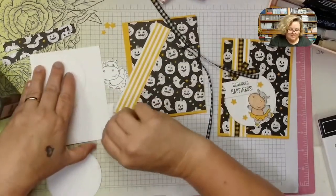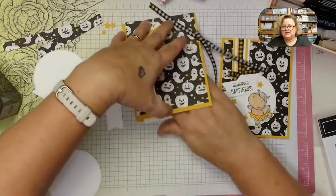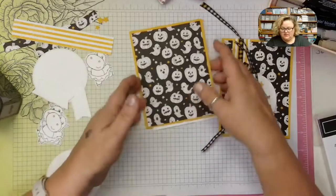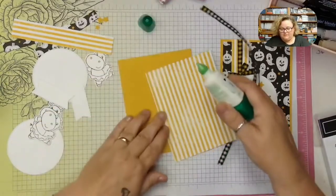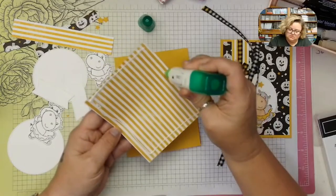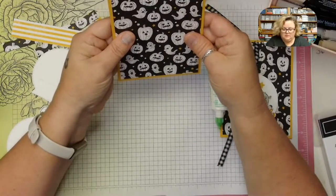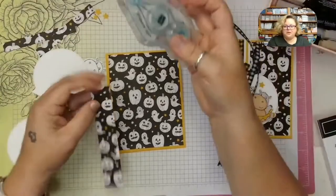My inside panel is at 3 and 7/8 by 5 and 1/8, which fits really nicely inside and gives a little bit bigger border. So it doesn't feel like there's a lot of white space but it makes it look nice. Now let's get started with the card base — I'm just going to glue down my front panel onto my crushed curry card base.